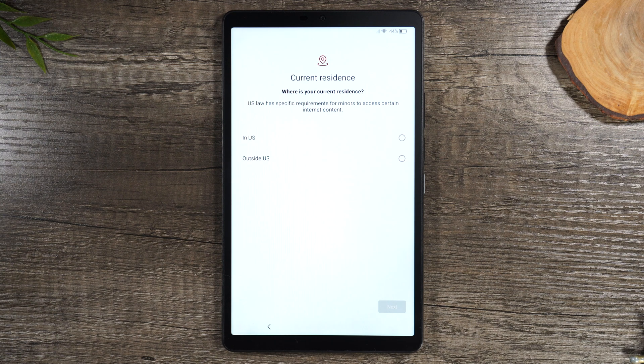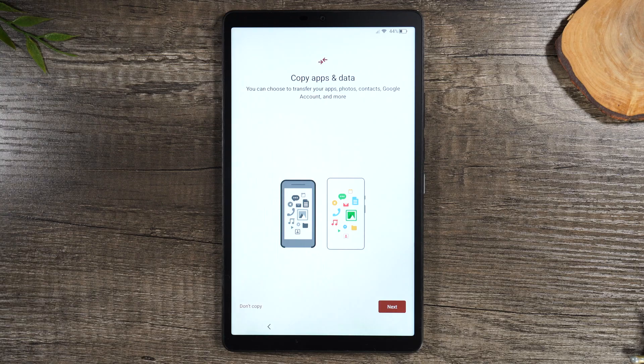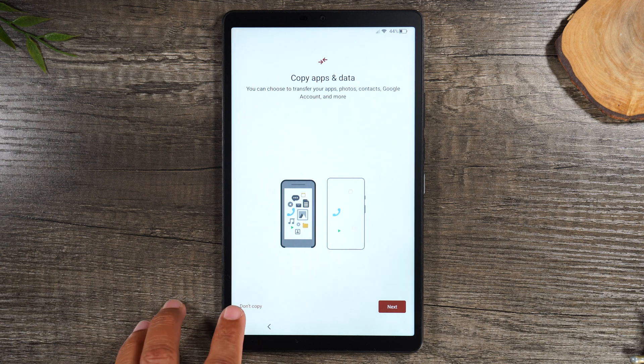Next, specify where you'll be using the tablet or specify if you're 18 years and older. On this screen, you have the option to copy data from an older tablet or an older phone. So if you have an older iPad and you'd like to transfer your data, you can hit next. It'll ask if it's an Android tablet or an iPad, and then it will walk you through what you need to do on the other tablet. I won't be transferring any data — I'm just gonna set it up like a brand new tablet, so I'm gonna hit Don't Copy.